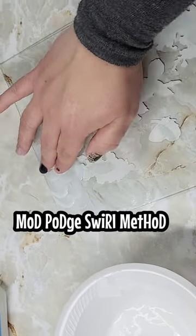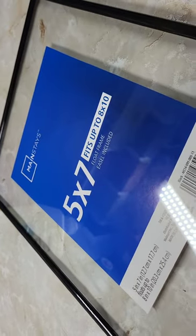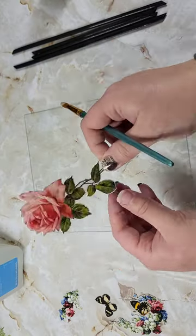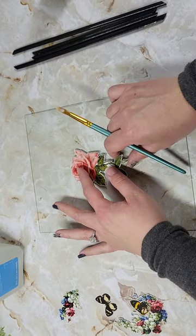When I heard about the Mod Podge swirl method creating faux stained glass, I knew I needed to try this. I picked up a floating frame from Walmart for about three dollars — only because I couldn't find what I was looking for at Dollar Tree — and then I took some of these little card stock pieces and Mod Podged them right to the front of our glass.